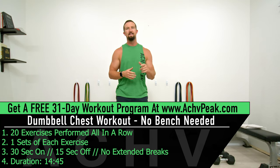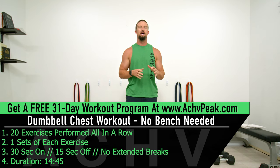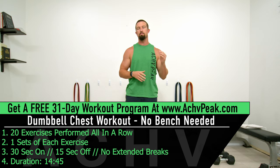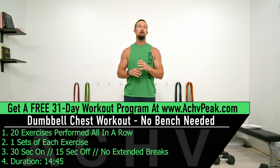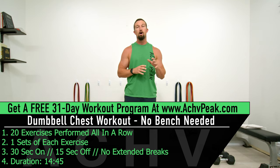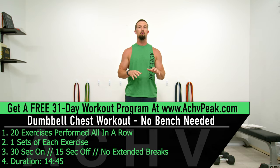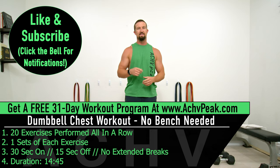DJ here with Achieve Peak and today we're going to be doing a 15-minute chest workout. For this workout we're going to do 20 exercises performed all in a row in just one set of each exercise, so no repeating the same exact exercise. Our working time is 30 seconds, our break time is 15 seconds and for this workout there are no extended breaks. If you like this workout hit that like button and let's get to work.